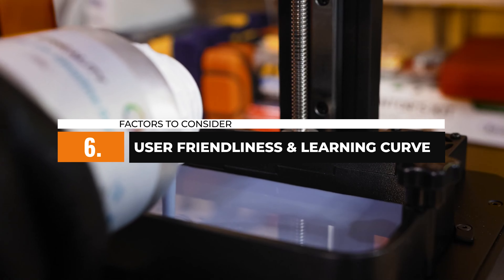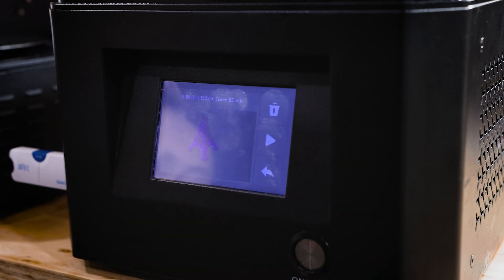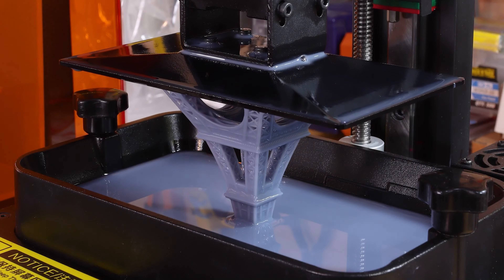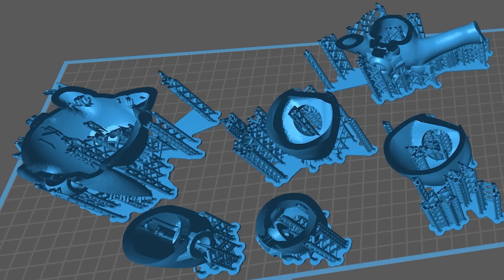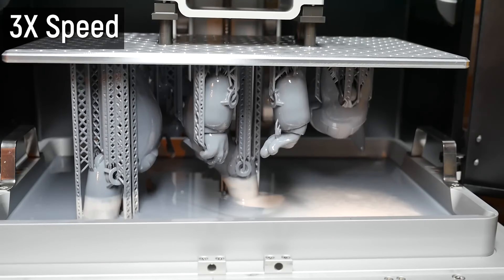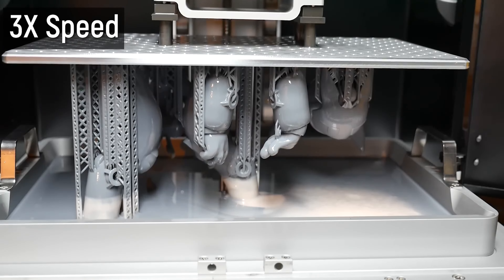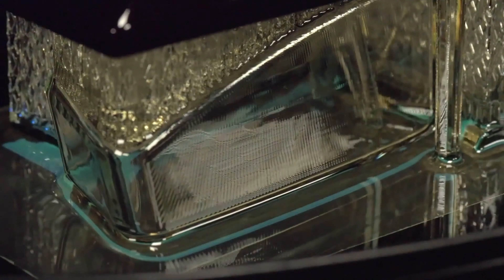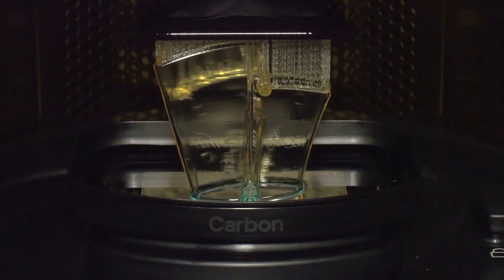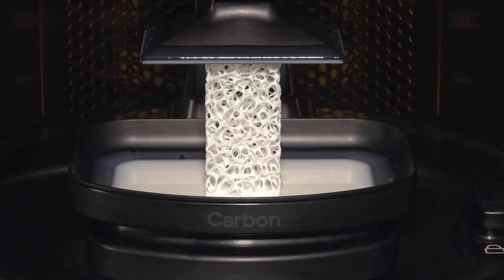Finally, consider your familiarity with 3D printing technology and the learning curve associated with each printer. Some resin 3D printers have user-friendly interfaces and intuitive software, which make them ideal for beginners. Other printers are designed for experienced users who seek additional customization options and more advanced features. Understanding the learning curve associated with a particular printer will help you make an informed decision based on your skill level and comfort with technology. By carefully considering these factors, you will be on your way to finding the perfect 3D printer for your miniature creations. Remember, the right printer will empower you to bring your imaginations to life with stunning detail and precision.